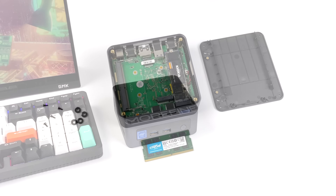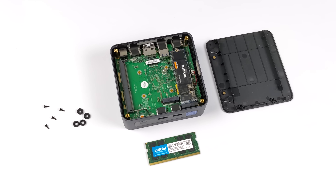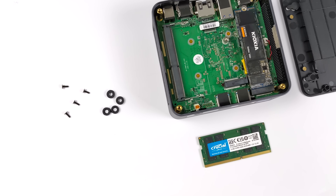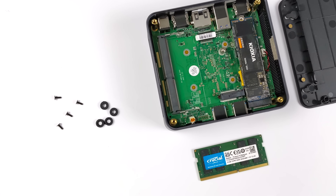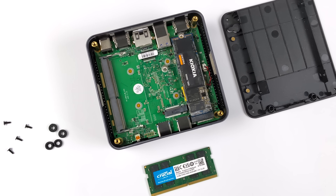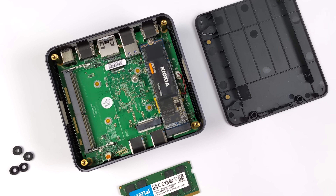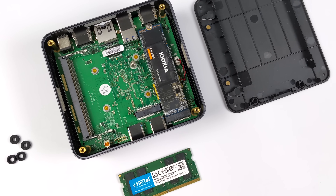To tell you the truth, I would probably opt for the bare-bones unit. DDR4 RAM is actually really cheap right now — you only need one stick. It's a little unfortunate, was really hoping for dual channel because it does help out with iGPU performance. But as you can see, we've got a 2280 M.2 in here and we've also got enough room for a 2240.